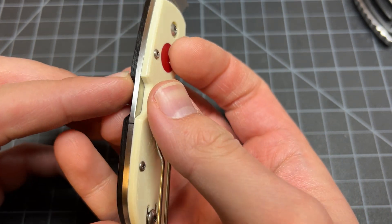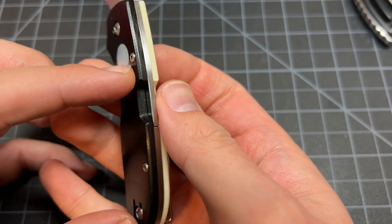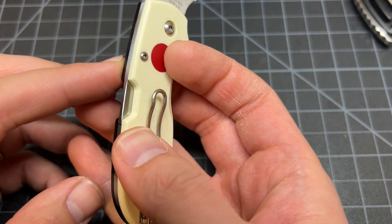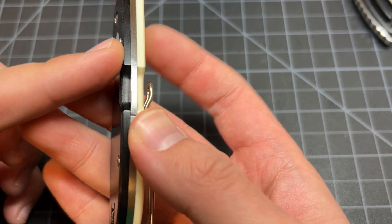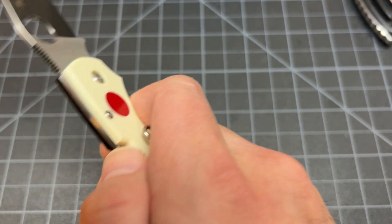It's got a little bevel in there to make it thinner — that's a nice touch, but a little unnecessary to be honest.